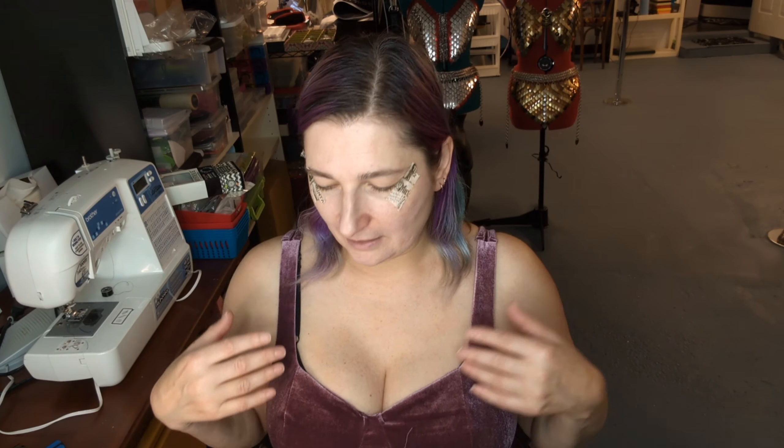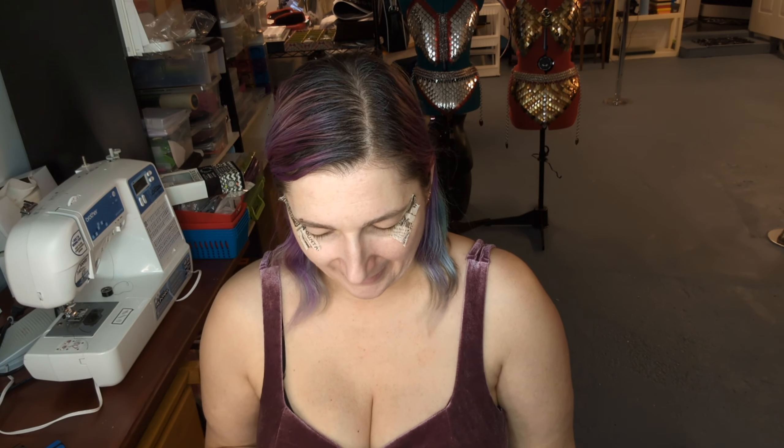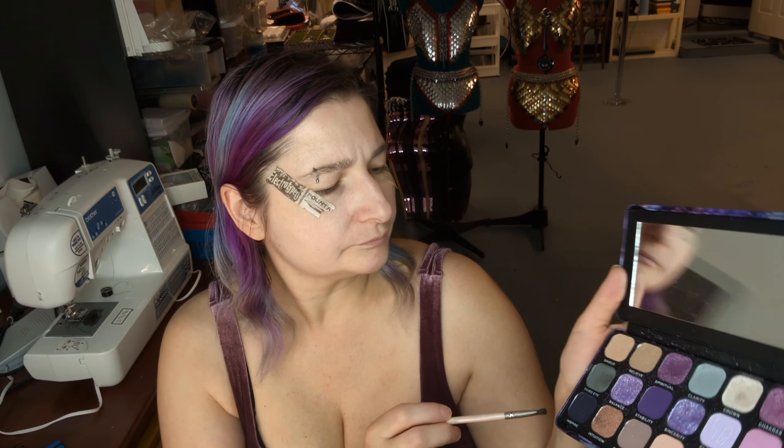I'm wearing a purple dress today so I thought I would go purple with the eye makeup. I'm going with this dark purple from this Revolution palette — I love it, all these purples are so pretty. So yeah, I'm still on track.